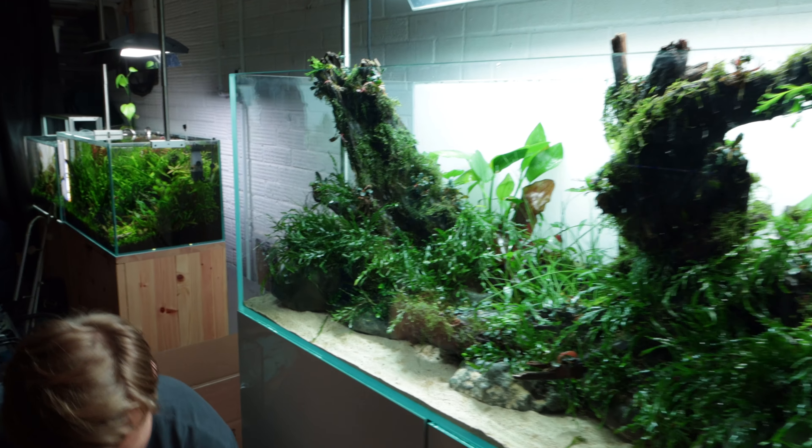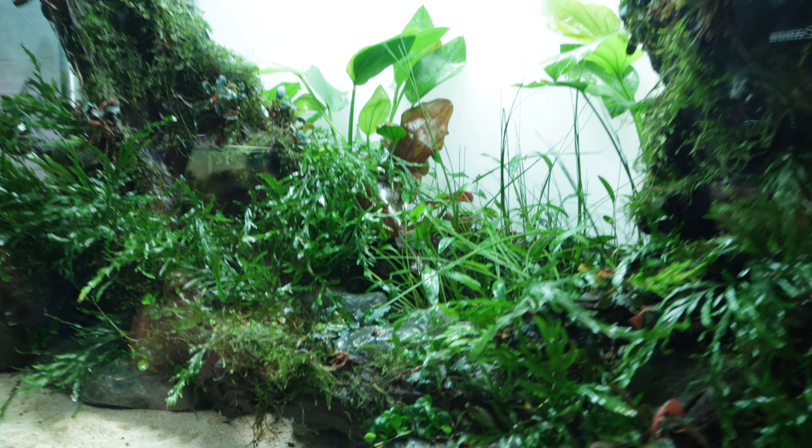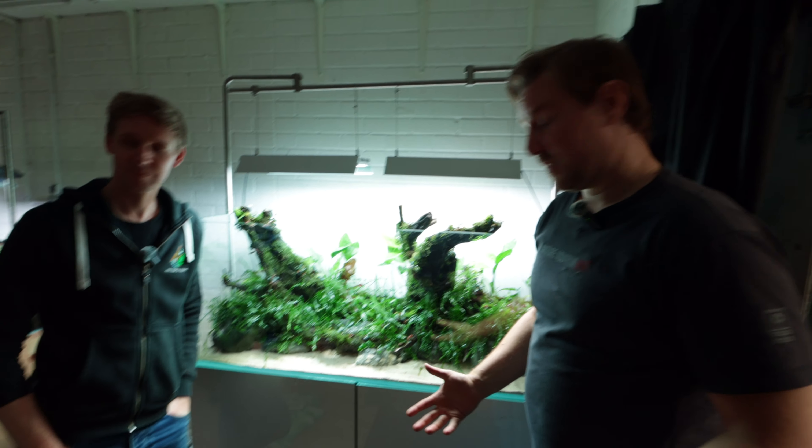It's quite small right now, just little cuttings, but it will grow up and lie flat on the surface. We're going to fill it pretty soon.